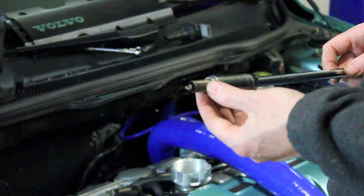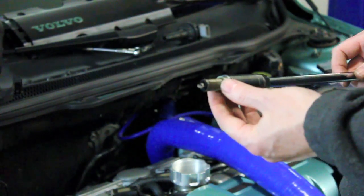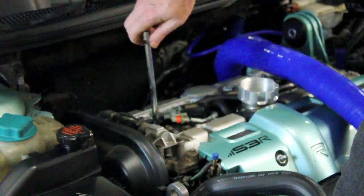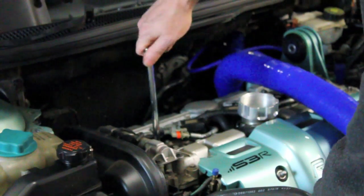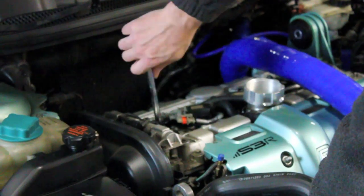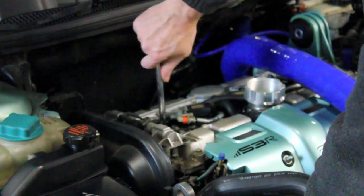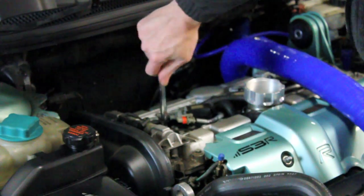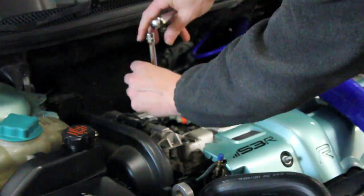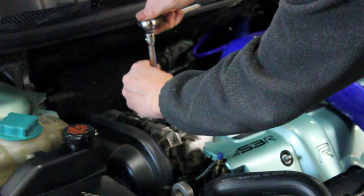Installation is just a reversal of the removal. There are always a lot of questions about how tight the spark plug should go. I'm certain there are torque specs in the manual and they vary year by year. The truth is they go just tight enough to collapse the crush washer at the base of the spark plug against the cylinder.